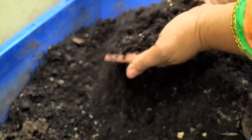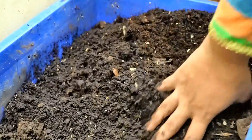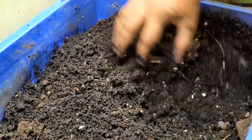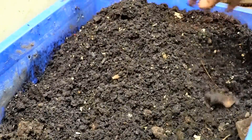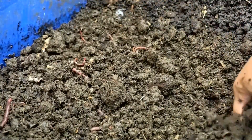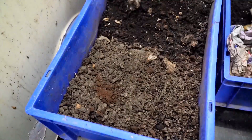The other side contains the castings, and as you can see, there are no worms here. I can just pick this up and put it away in a container where I want to store the castings. This is how simple it is — use the migration method to reduce the work of sorting through the castings and separating out the worms.